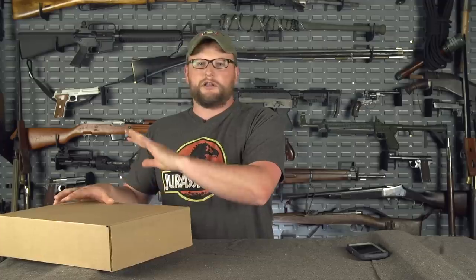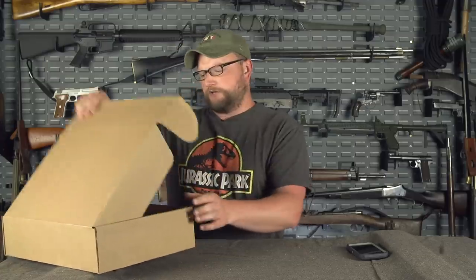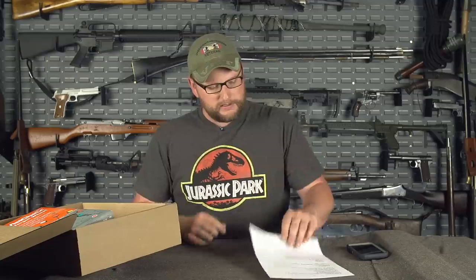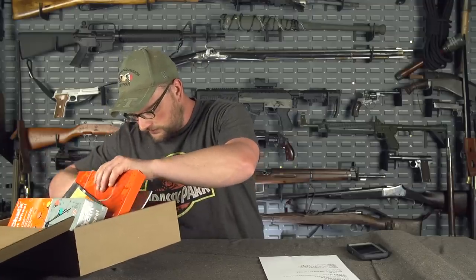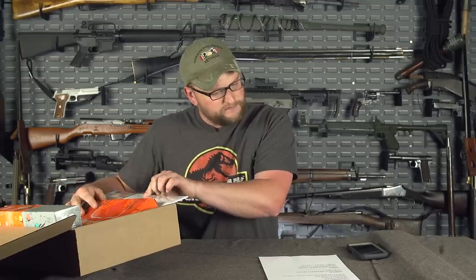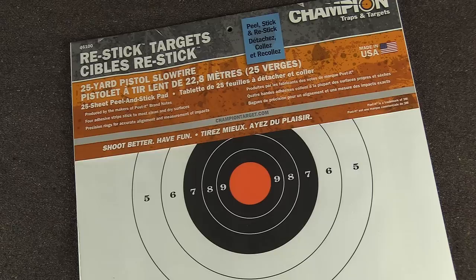Okay, so this is the April box — this is the one that's already gone out. Brandy gave me the cheat sheet in a Game of Thrones font, because we are huge Game of Thrones fans. The $30 box consists of a 25-pack of Champion targets with post-its — adhesive targets. This is all about going to the range: sighting in guns, plinking with your 22s, playing with the kids.